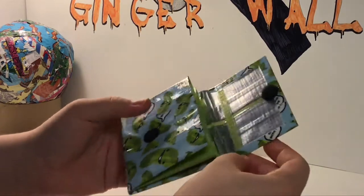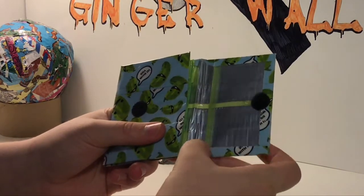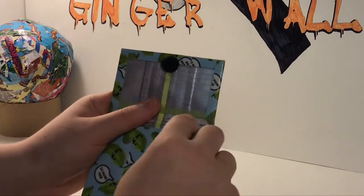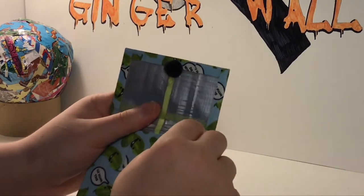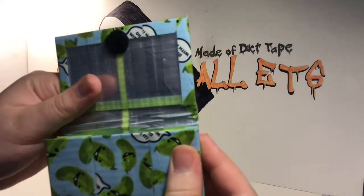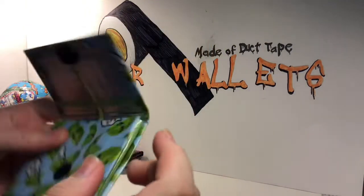The only thing I don't like about this one is I tried a new way to cut the slits in the ID. I tried it going up instead of down, and it kind of messed up. I had to tape over it with clear tape because it kept peeling up — there wasn't enough tape keeping it down. So it's covered in clear tape around, because otherwise it kept coming up.